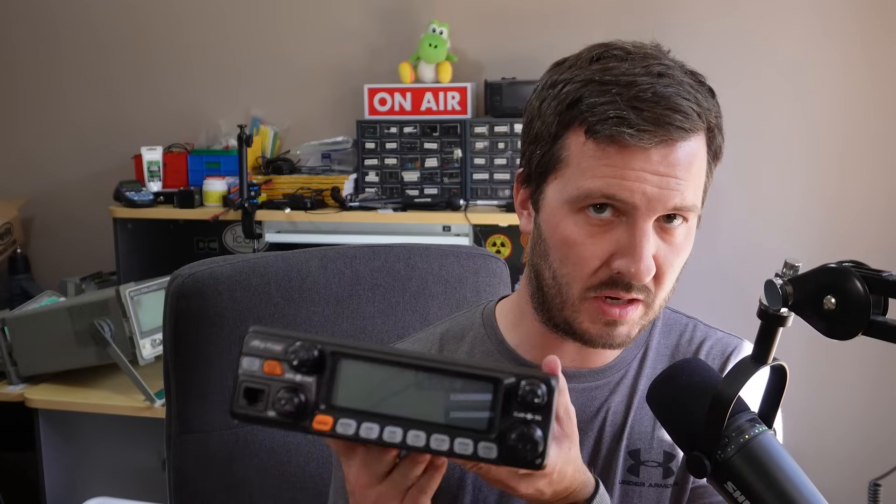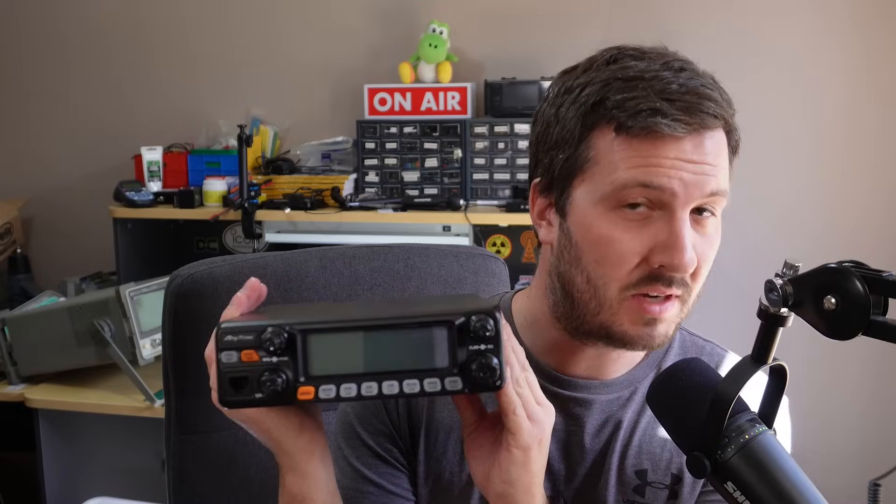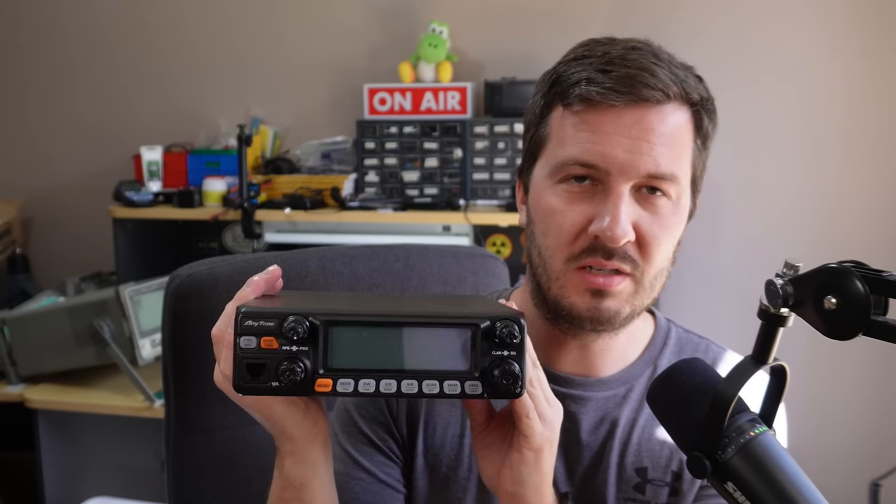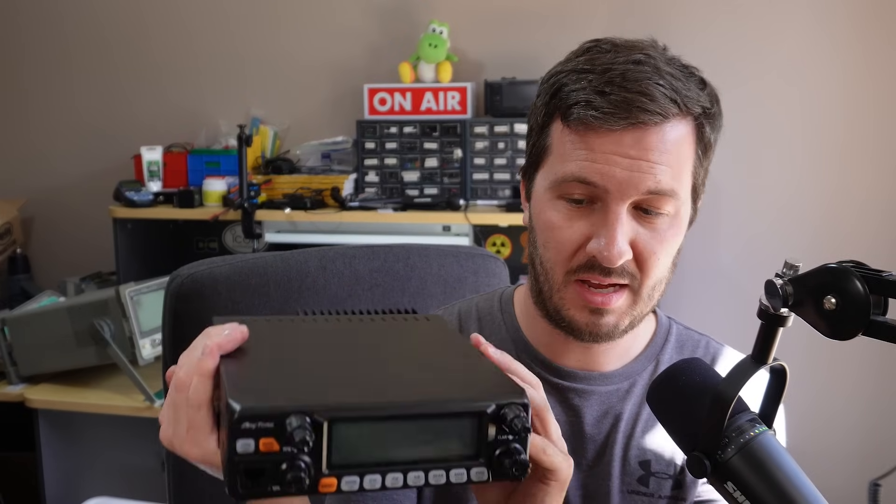It claims to do what it says it does. The thing that sold me on this — I looked at quite a few radios, a couple of other Anytones, some Striker radios, the President radios — this radio had CTCSS built in. CTCSS tones, which you need for FM repeaters. I didn't have to get any other board or plug anything in. It had CTCSS built into the radio, built into the menus, so I can just select the correct tone and I'm good to go.